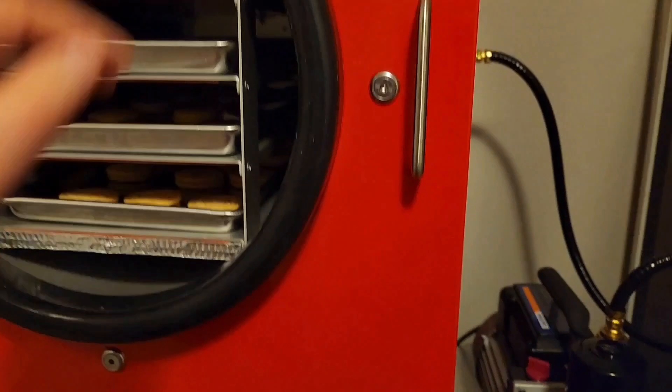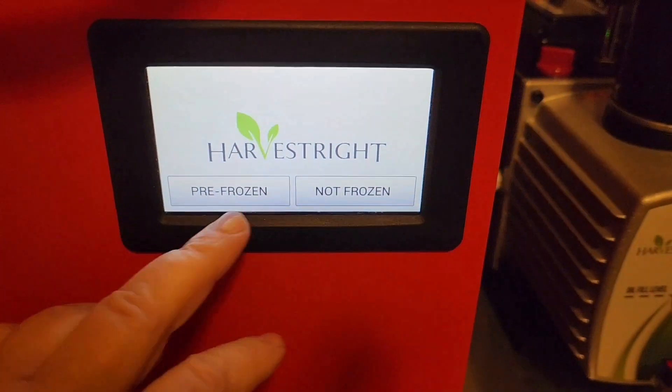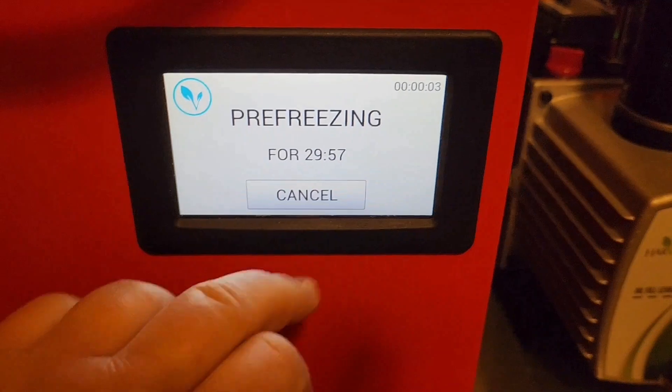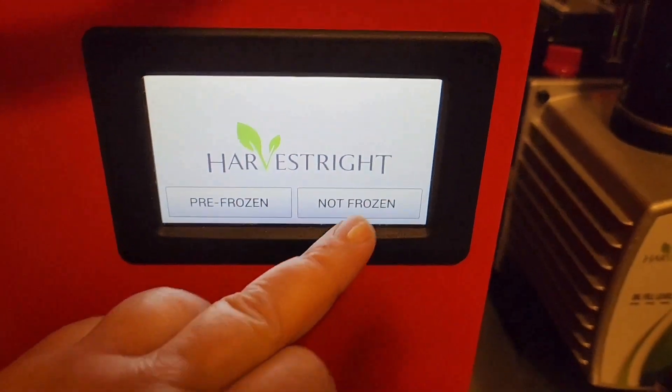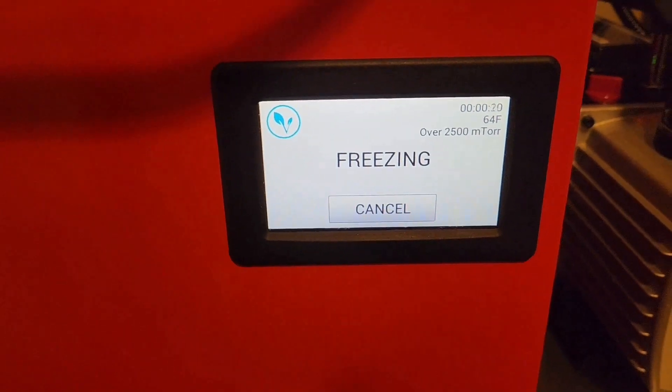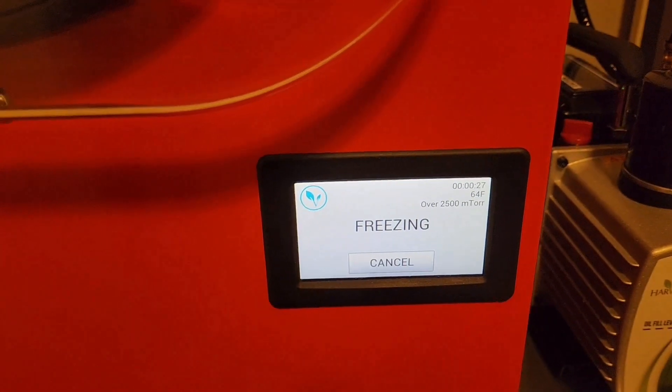Locked and loaded, boys and girls. I'm going to go ahead and put the pillow in there, shut the door. I'll come down here and start it. That's what happens when you mess up — we start all over again. It's non-liquid, they are not frozen. It's freezing. I did not shut this, so make sure that's shut — and now it's shut. It's gonna freeze and we'll go from there. I think it's around 11:30 on Saturday, January 6th. We'll see how long this takes — it's starting in the freeze cycle.